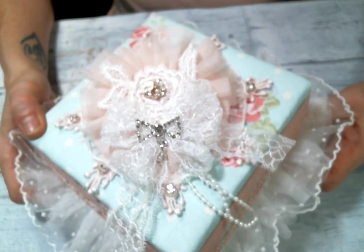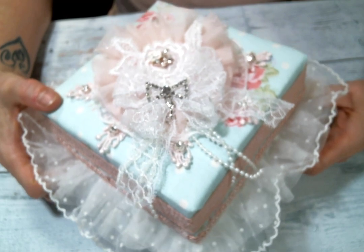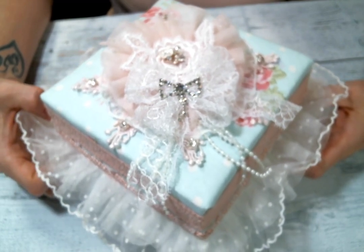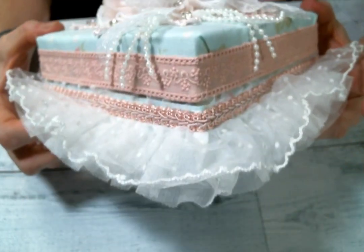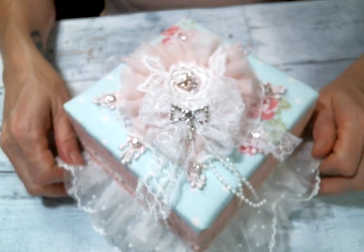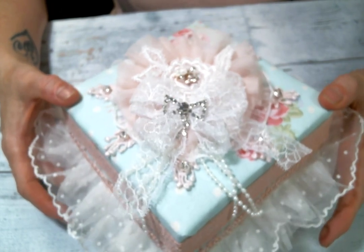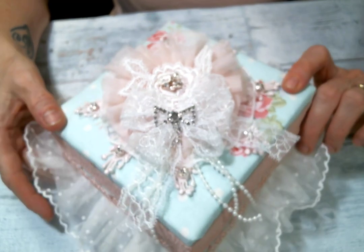I have to tell you the story — I was crafting, doing some birthday crafting with my friends Kim and Mary, and I was having a bit of creator's block. I just wasn't sure what I wanted to work on, and then Kim said to me, 'Well, what is your favorite thing to make?' And my favorite thing to make is fabric covered boxes, so that's what I did.